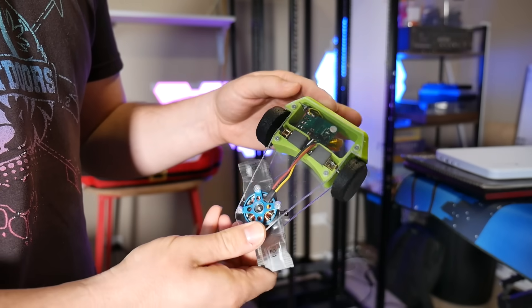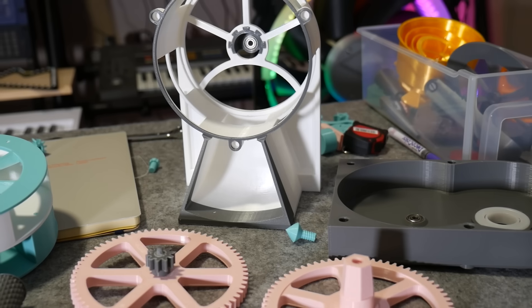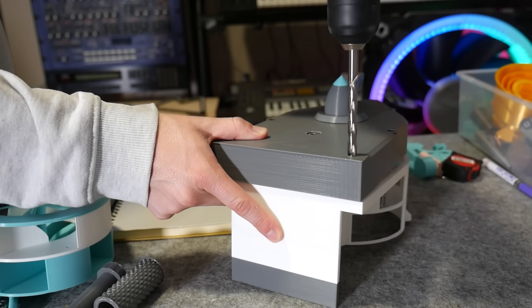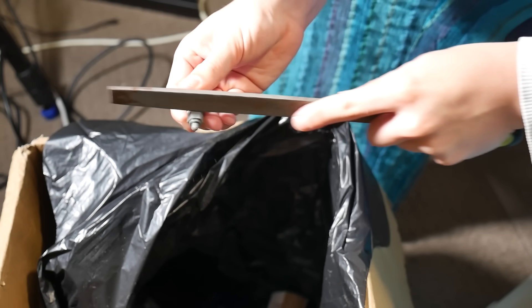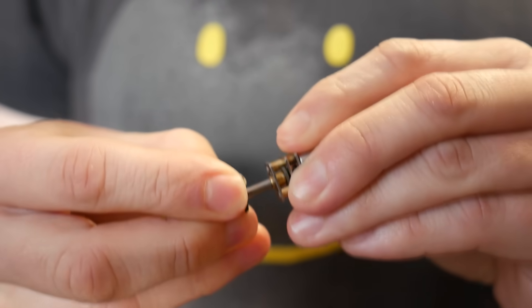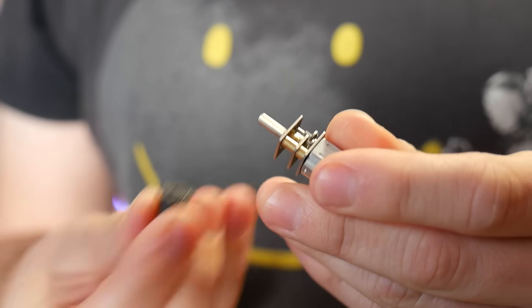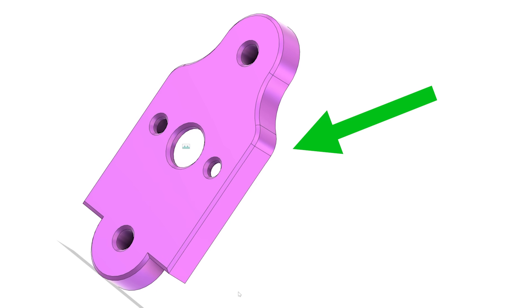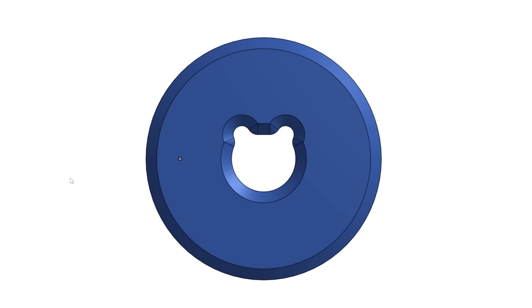3D printing is an incredible technology, but there's nothing more frustrating than designing your project and spending hours printing it only to find that it doesn't fit together. Certain design details and print settings can completely ruin your part accuracy, and if you use 3D printing for prototyping or production, these issues can really come back to bite you. In this video I'll walk you through all the things that can ruin print accuracy and how you can fix them. My name is Angus and this is Maker's Muse.